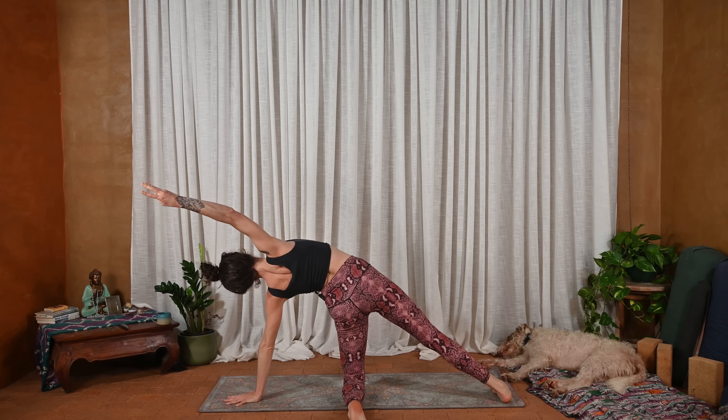And exhale, palms come by the ribs, press back — child's pose. Three rounds of breath. Kind of roll towards the left a little bit. Press into the left hand to create a little bit of space here. Right arm lifts, gaze up towards the fingers. And then exhale, slide the right hand underneath — threading the needle in child's pose. Forehead can come down to the ground or you can turn the head to either side. Steady breath. Three deep rounds.